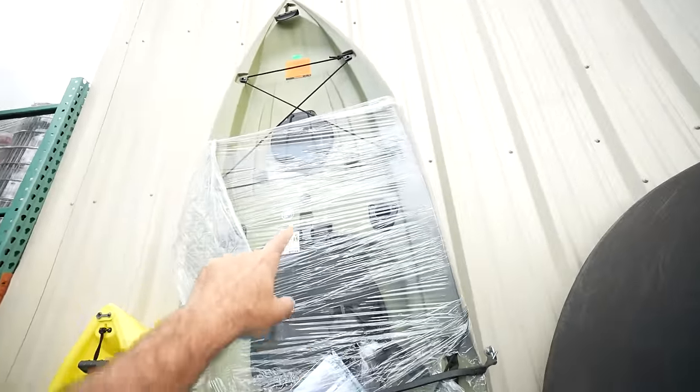Check this out — it's 10 foot. Can't wait to get it up in the car.